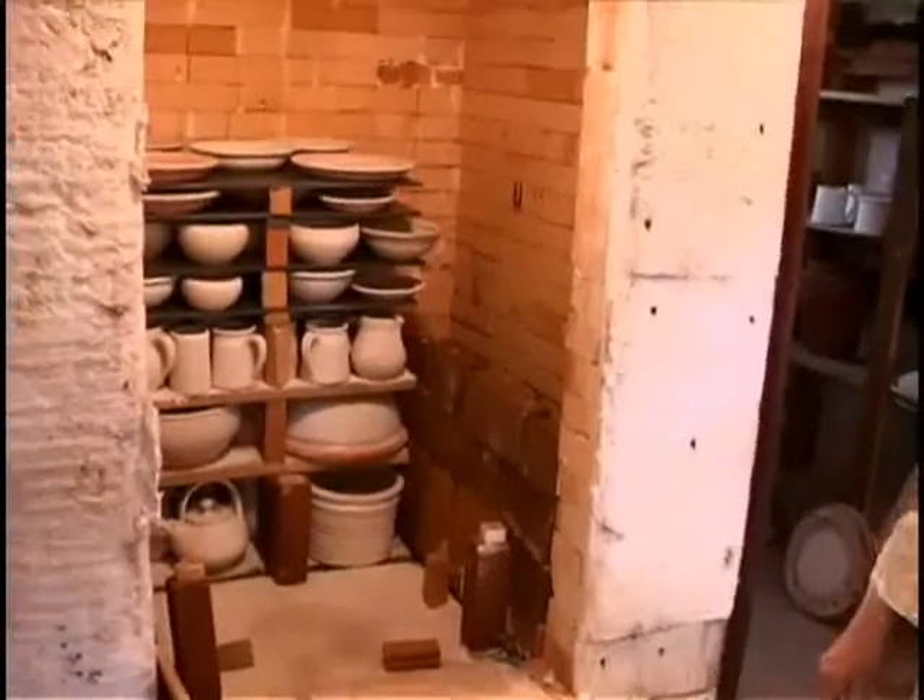I've learned over the years not to always expect too much. Sometimes I'll unload the pots and not really judge them for a day or so. They begin to reveal themselves more, sometimes a day or two later after the firing. It's a wonderful process though.